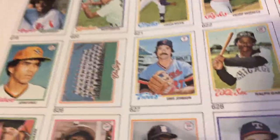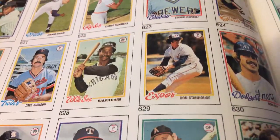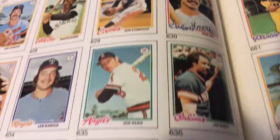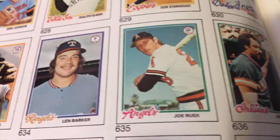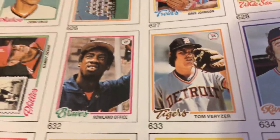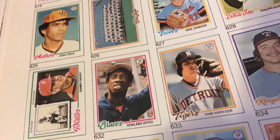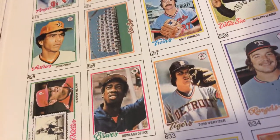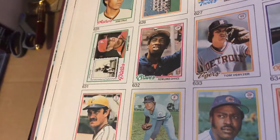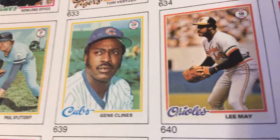I wonder if the postage stamp shows them when they were playing ball, or if it's their manager picture — like an early photo of them. The Phillies' Danny Ozark — I think Danny Ozark was a fielder back in the day; it looked like he was fielding a ball in that picture. I don't think I've seen manager cards in the newer sets. Lee May with the Orioles.